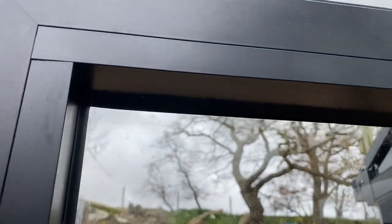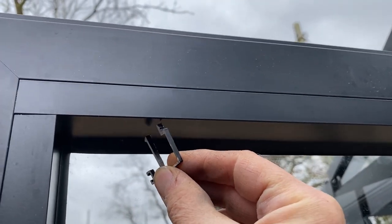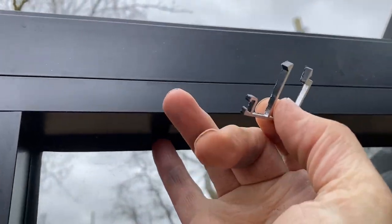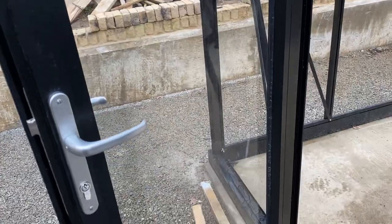Let me show you how they go in. You can see how they ping into the side, and then the profile takes the seal, so you put all four in and it holds the glass in place.